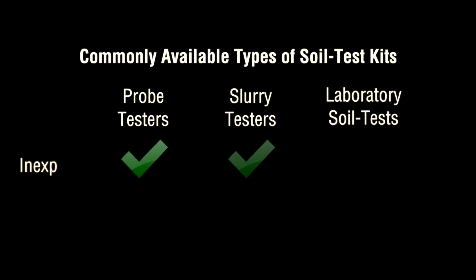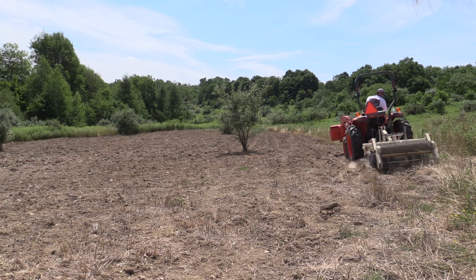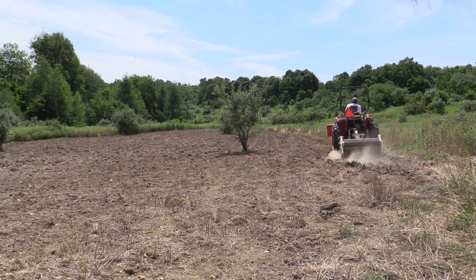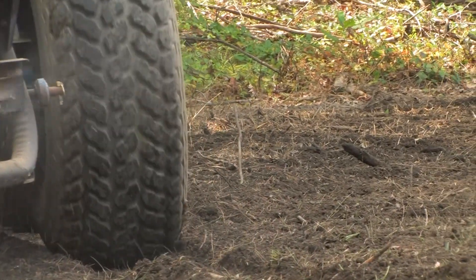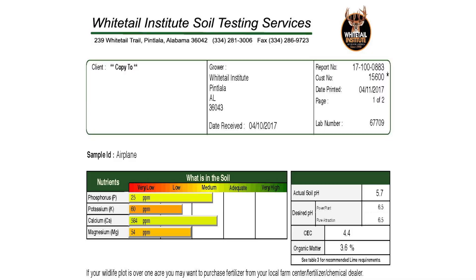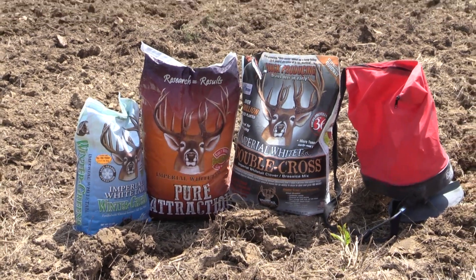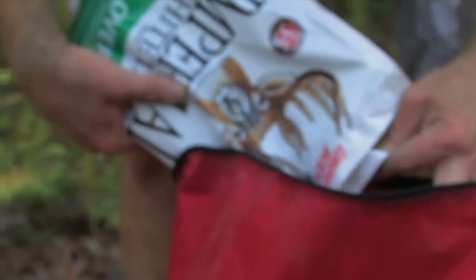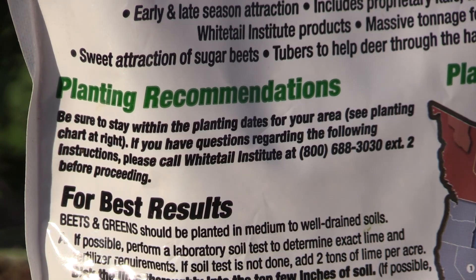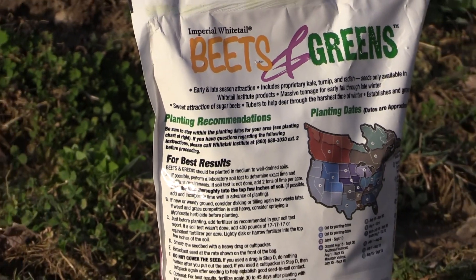All of these are inexpensive and easy to use. The difference is, only a laboratory soil test kit can take two things into account very precisely. First, all soils are not the same — some soils are heavier and some are lighter, and some hold lime and fertilizer longer than others. Secondly, different types of forages have different fertilizer requirements. Taking these facts into account with precision requires scientific analysis of the soil. That's why most do-it-yourself testers can only give you generalized recommendations, which the Whitetail Institute already provides right on its bag for situations when a laboratory soil test isn't available.